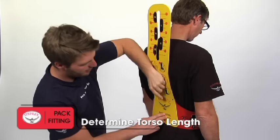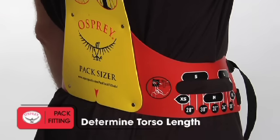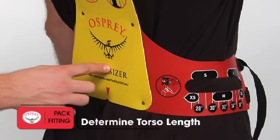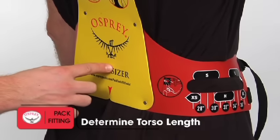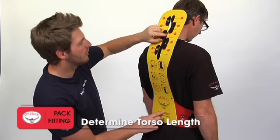The first step is to determine your torso length by having a friend measure the length of your back along your spine. Start at the iliac crest, which is marked by drawing a line straight across from the top of your hip bones to your vertebrae, and measure to the C7, which is the knobby bone at the base of your neck when you lean your head forward.